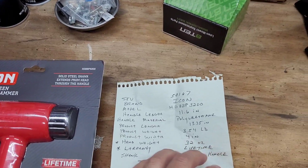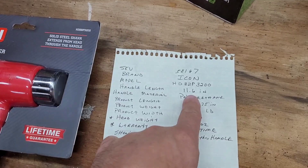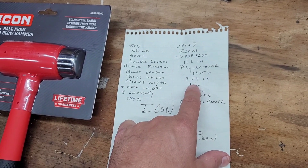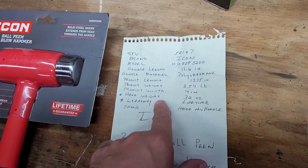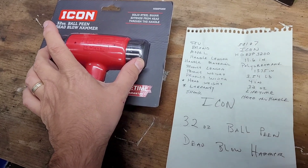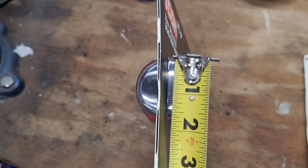A quick rundown of the specifications from the Harbor Freight website. The SKU number is 58167. It is 11.6 inches in handle length, and the entire product weight is 3.54 pounds. The product width is 4 inches, and the head weight is 32 ounces. Of course, it has a lifetime warranty and a full shank.